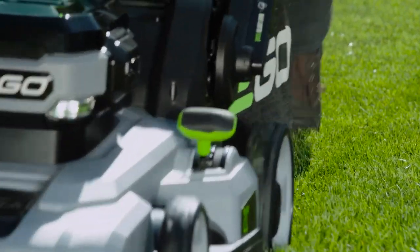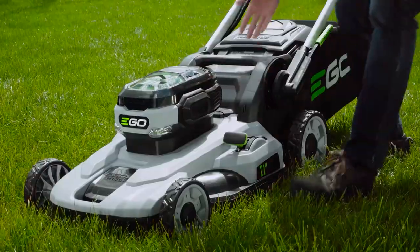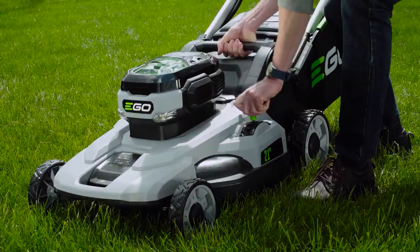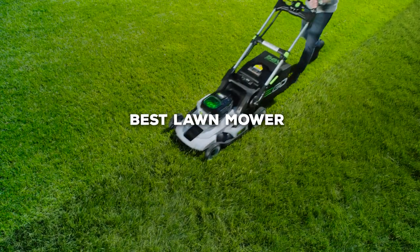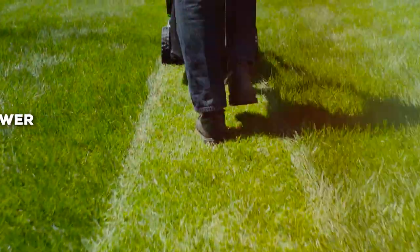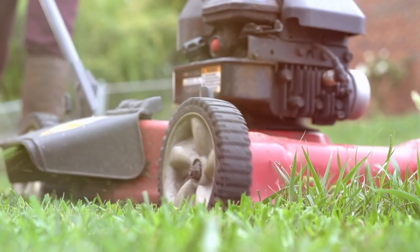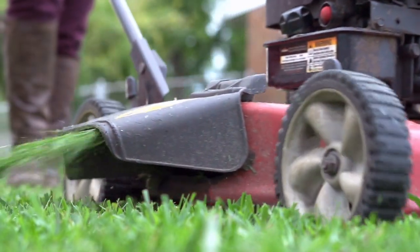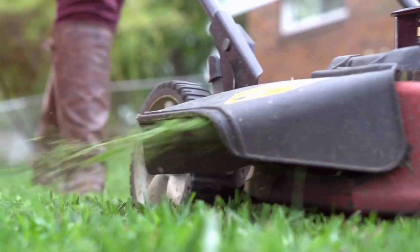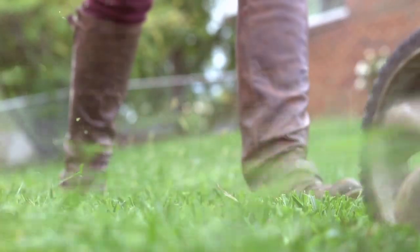Greetings, fellow lawn aficionados. You've landed on the one-stop hub for all things green and pristine. Welcome to Toolcentric. Today we're embarking on a quest to unearth the best lawn mower for your unique needs. From lush backyard paradises to cozy front lawns, we've got the insights you've been craving. So grab a seat, make yourself comfy, and let's roll up our sleeves to uncover the mowing marvel that'll transform your yard into a masterpiece. Ready? Let's dive right in.